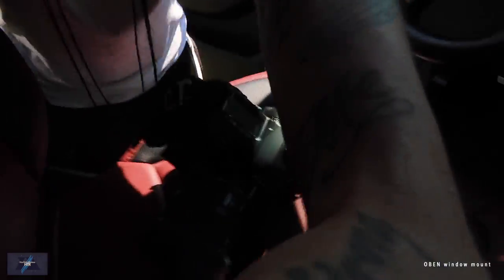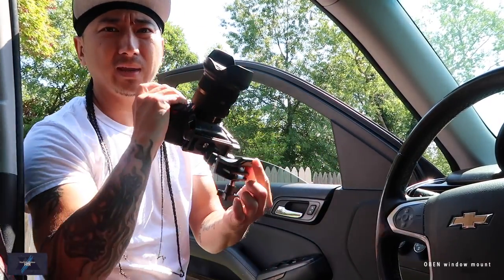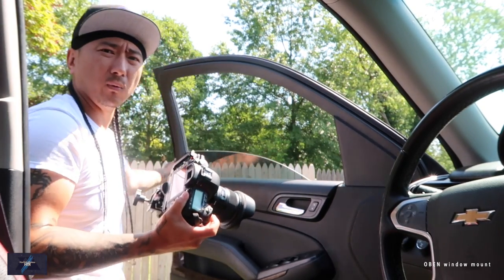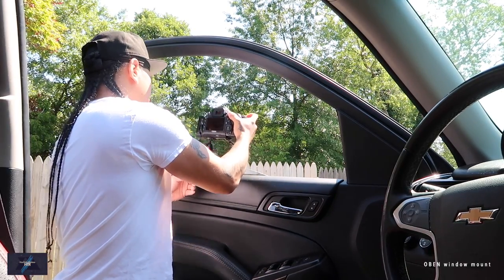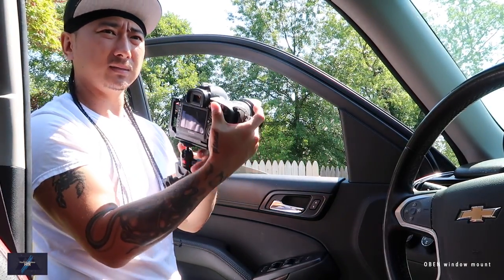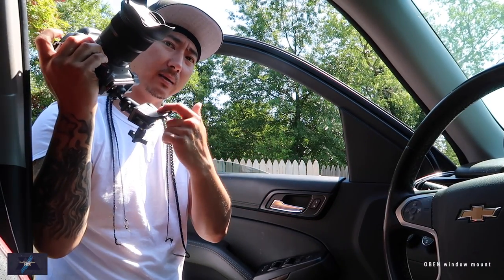Even though this is a heavy camera, let me try to mount this on the window real quick. This right here is a window or door brace — the longer side looks like a curve. Even though there's technically no right or wrong way, I would personally have the window down pretty low. Gauge it — this is going to hug the door. The way the window naturally curves inward, wherever the weight is going to be leaning, that's where I would personally put this extra brace.